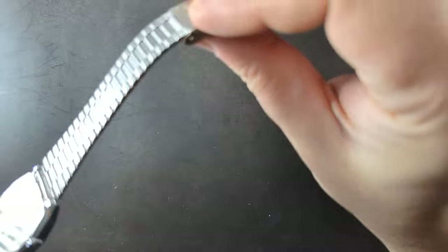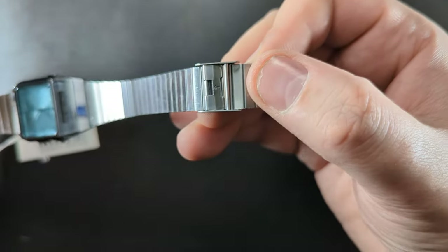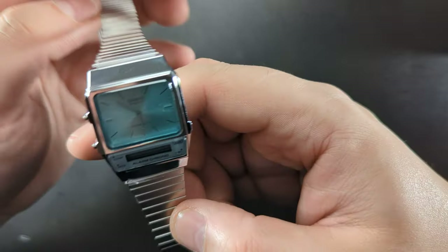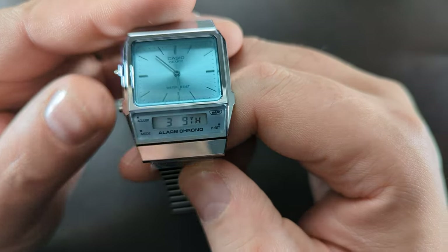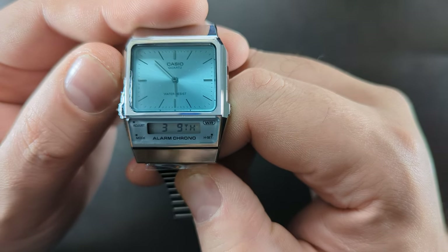This is how you would adjust the bracelet — you move this part along and it clips off. I'll probably get it to the right size for me and show you a wrist shot at the end.